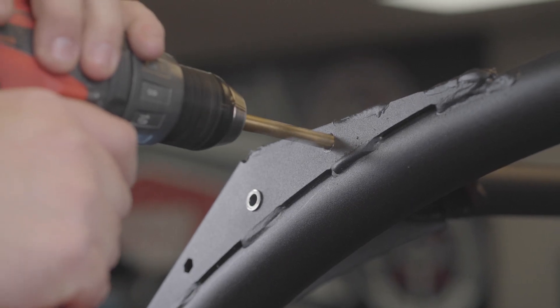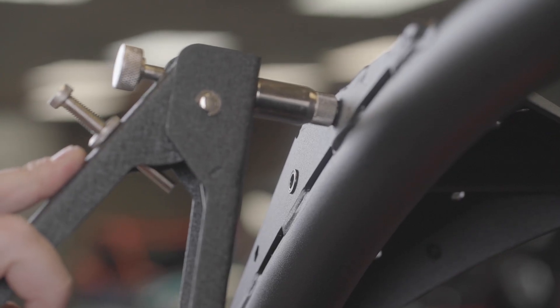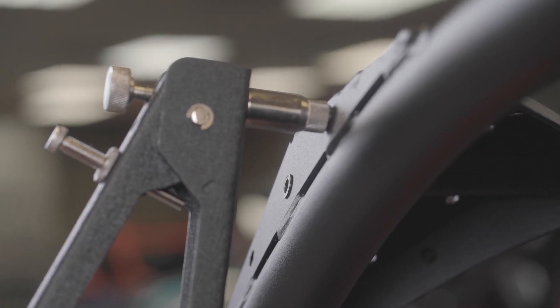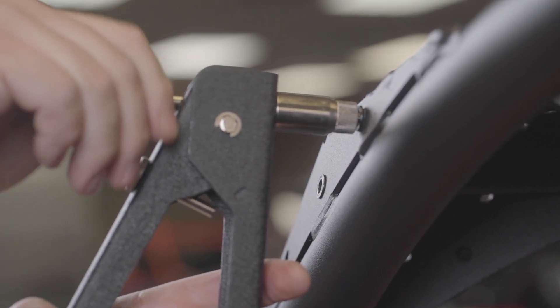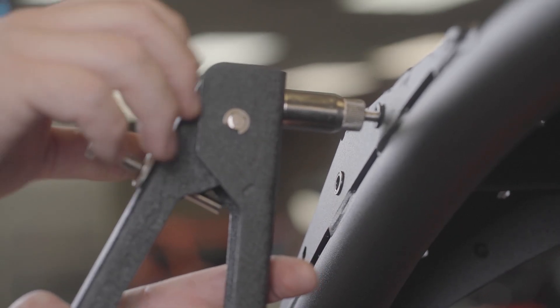Step 8: Install an M6 rivet nut into both holes as seen on page 6 of the manual. These will be on the upper front of the ROPS. Compress the tool until the rivet nut is fully compressed, then unthread the tool to remove it from the rivet nut. Repeat this process on the other side.